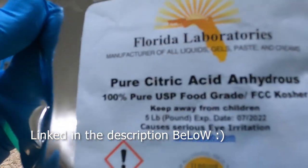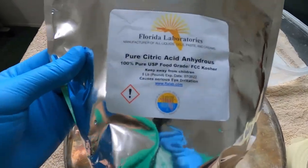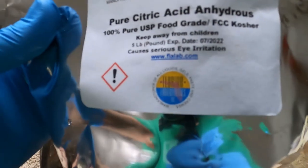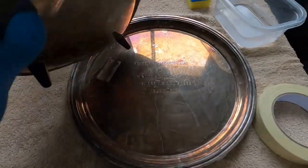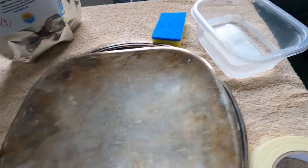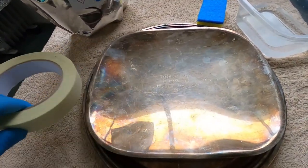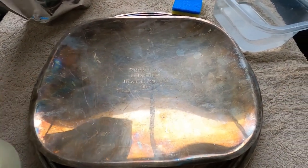I'm going to show you how to bring the shine back in a very simple way, and that way is citric acid. This five-pound bag costs about 20 bucks — I bought it on eBay, I couldn't find it in any stores locally. Pure citric acid, anhydrous, food grade. I'll show you how effective it is for removing oxidation from copper or silver pieces. All you need is water, citric acid, and a scrub pad. I'm going to tape half of this piece with masking tape to show you the difference after restoring one side.